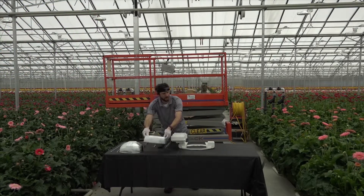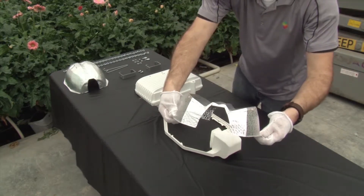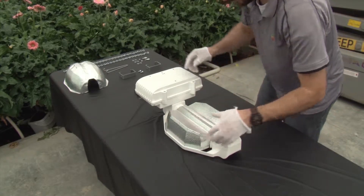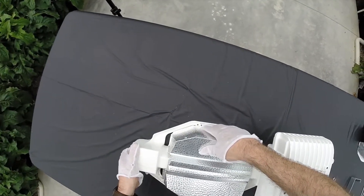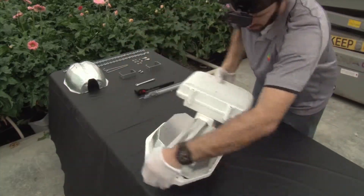Take the reflector, spreading the sides outward for proper fit into the frame. Slide the reflector into the collar at an angle so that the outer rim is inserted beneath the collar tabs. Make sure the reflector is secure when flipping the fixture over.